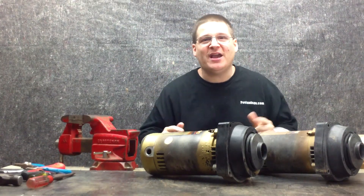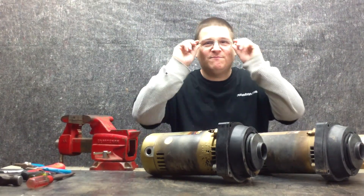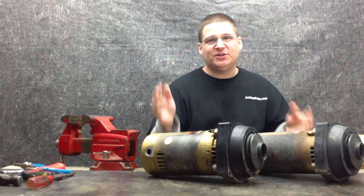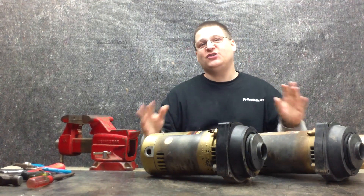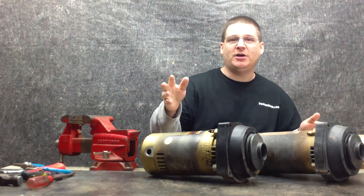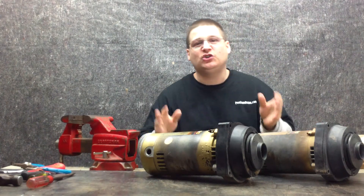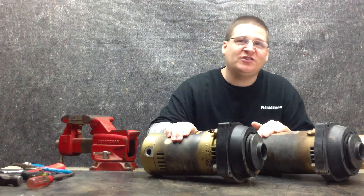Hey, it's Joe Tamargo from wetheadpumprepair.com. Welcome back to a special edition of the Dual Super Pump Rebuild Series. In this series, you've probably seen me rebuild other super pumps. We're rebuilding some Hayward 2600 Series Super Pumps, and we're going to rebuild two at the same time.